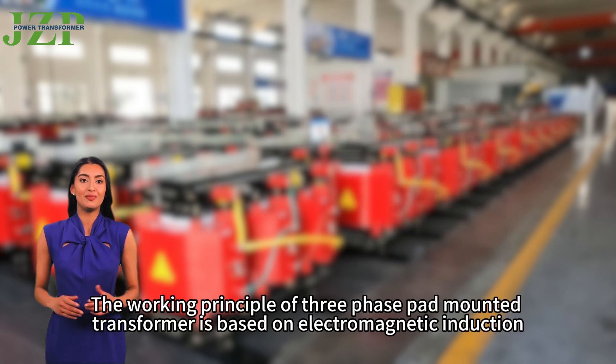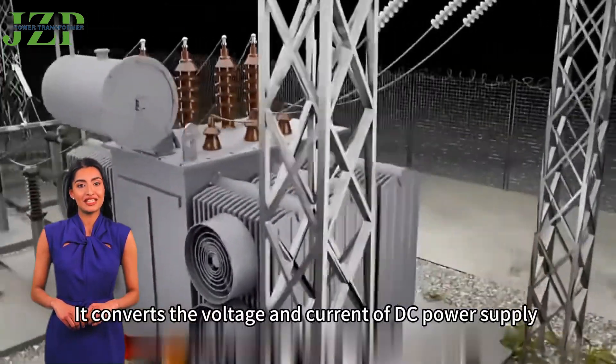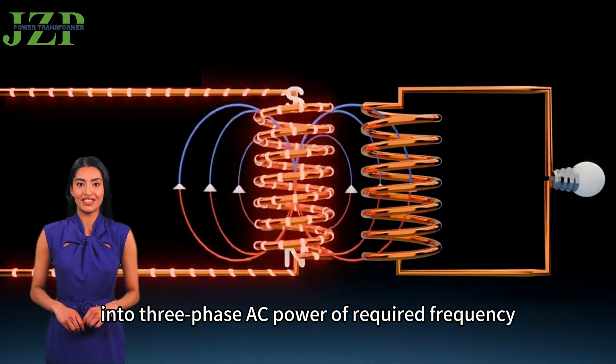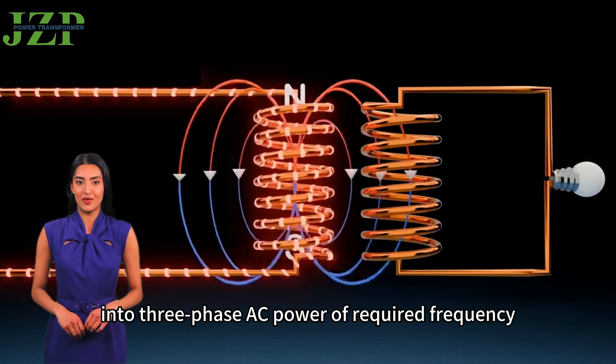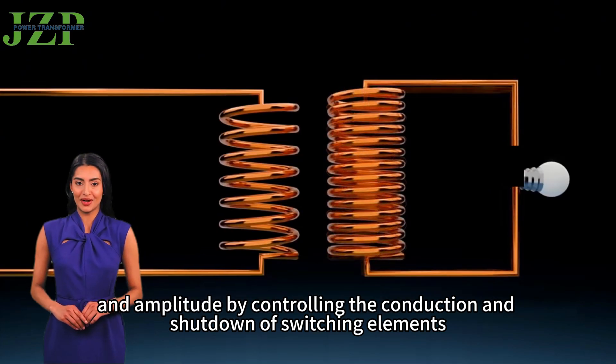The working principle of the three-phase pad-mounted transformer is based on electromagnetic induction. It converts the voltage and current of a DC power supply into three-phase AC power of the required frequency and amplitude by controlling the conduction and shutdown of switching elements.